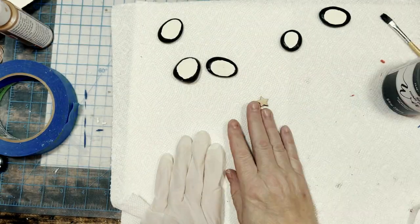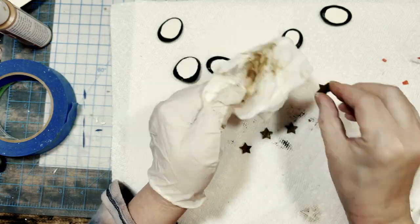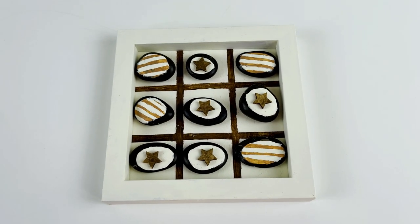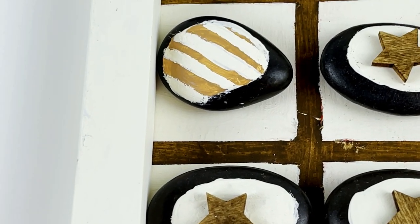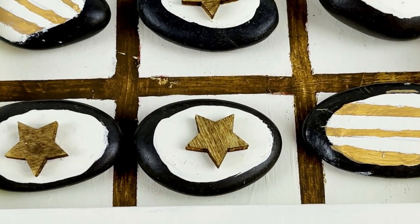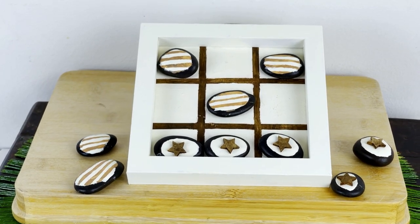I'm using five of the leftover stars from earlier — the smallest ones — and paint them with Folk Art Antique Wax, wiping off the excess with a baby wipe. Using Titebond wood glue, I glue one star to the top of five of my chalk-painted river rocks. I reassemble my base piece back into the box frame. This is how DIY number three, my neutral stars and stripes tic-tac-toe game, turned out. Admittedly this DIY is not my favorite of the bunch, but it is definitely neutral and the stars and stripes are Americana, so it fits. It could work on a coffee table or outside — let me know in the comments if this is a yay or a nay.